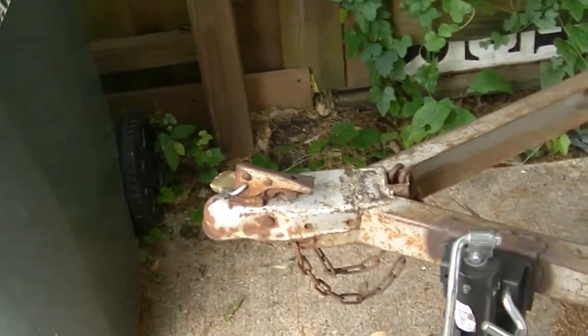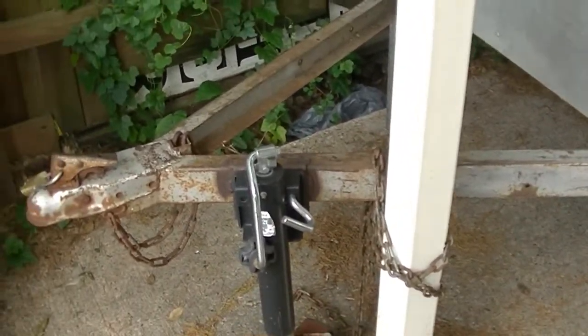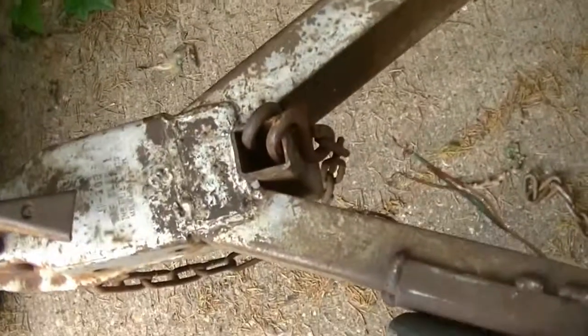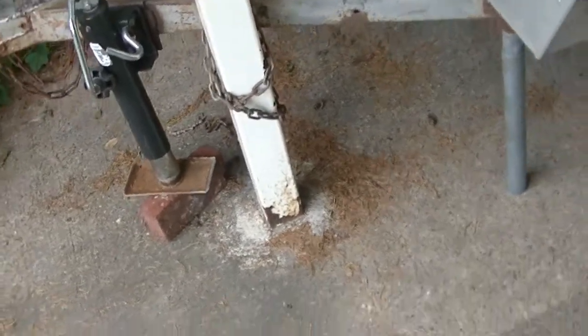I drove home to pick up my ball. The ball on it is a one and seven-eighths hitch, but I had a two-inch ball at home, so I went and purchased the one and seven-eighths ball and drove it home. Of course the wire harness — I've been working on the wires — and the wire harness on it is a four-way, but it's not a four-way flat. It's actually a four-way with one on top of the other, really weird. Anyway, I'm replacing that.